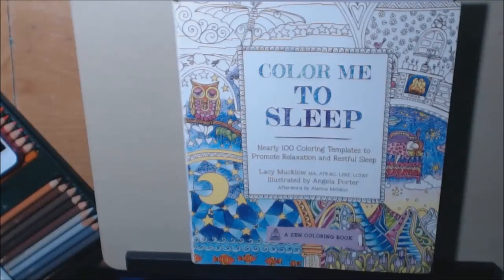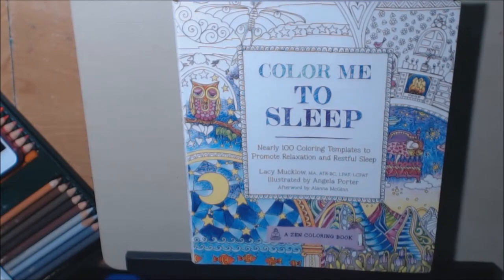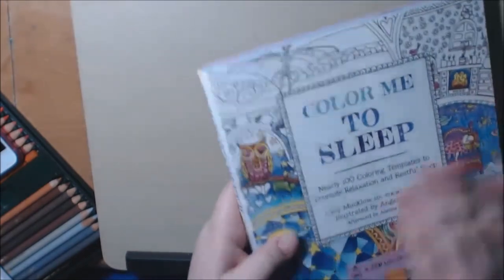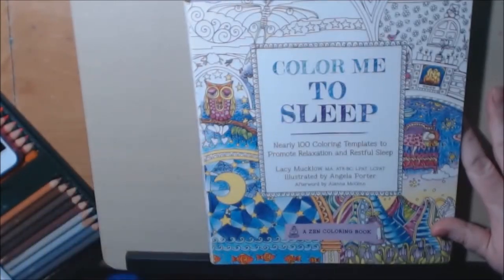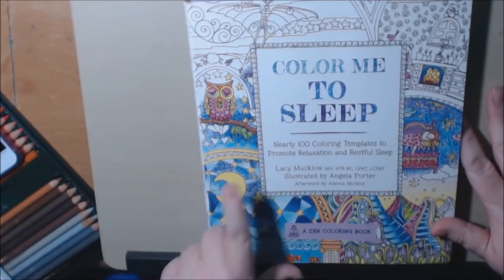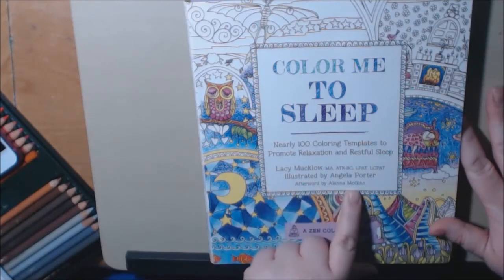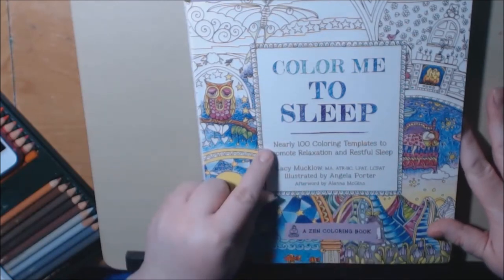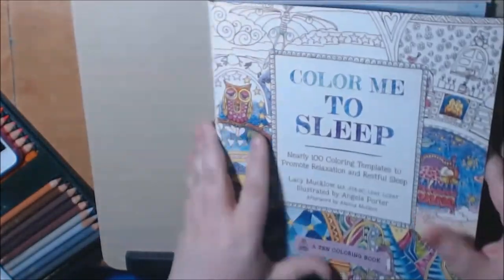Hey everybody, this is the third in my Color Me series. This one is Color Me to Sleep. They're in no particular order — this is the back, I just grabbed them. This one is by Lucy McClough, illustrated by Angela Porter, with an afterword by Alana McGinn. It's 100 Coloring Templates to Promote Relaxation and Restful Sleep.